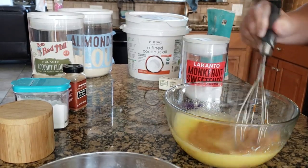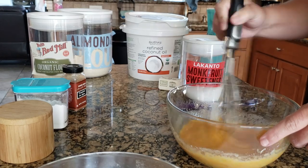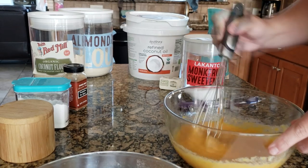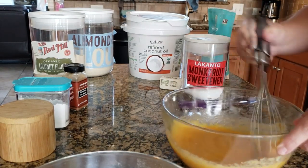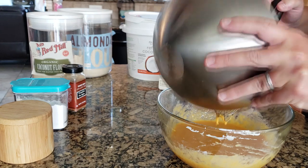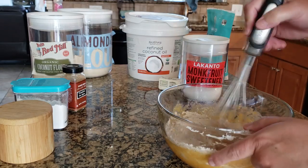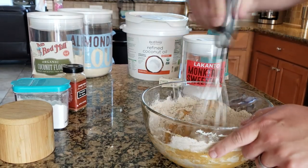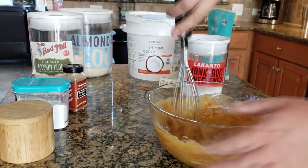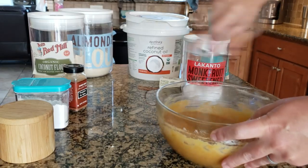Let me double check: I have the coconut oil, the eggs, the butter, pumpkin puree, pumpkin pie spice, sour cream, Lakanto powdered sugar, vanilla, coconut flour, almond flour, salt, and baking powder. Now all we have left to do is put the dry ingredients in here. Oh, it smells so good — if it tastes half as good as it smells right now, we are in for a keto treat come fall.